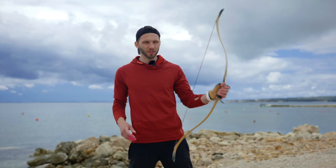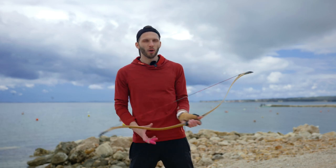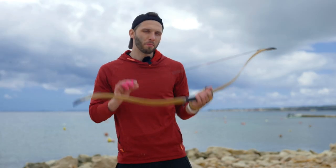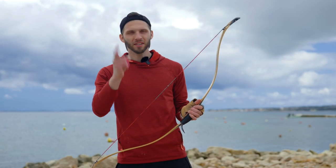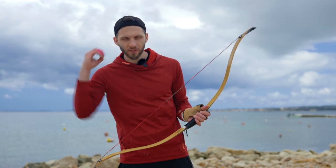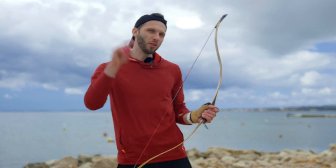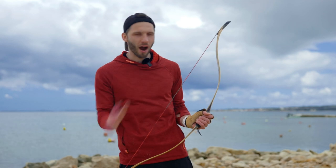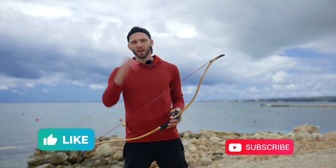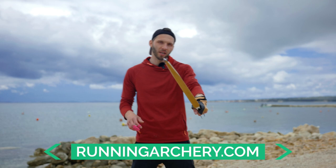I hope you learned something new today about how to shoot fast while moving. Maybe try this with horseback archery and let me know how it works for you. I believe this style might be a solution for many of you — even if you're shooting thumb or something else, just give it a shot. You'll learn this within an hour, trust me. Hit the like button and subscribe so we stay in touch. Until then, keep on running.